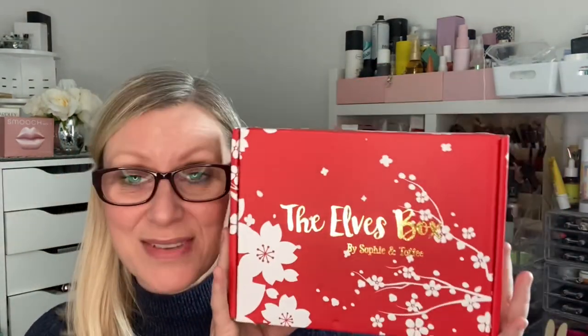Hi guys and welcome back to my channel. Today we have an unboxing — it is the Elves Box from Sophie and Toffee, for April 2021. It has arrived this afternoon and I am absolutely excited to get into this. It's only my second box from this company, but I cannot wait to unbox it.